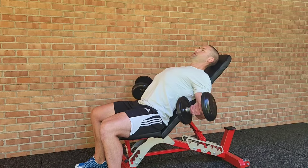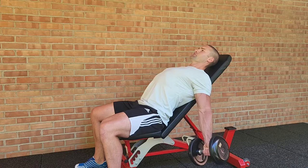A slow, controlled eccentric is best for this exercise. Savor the negative.